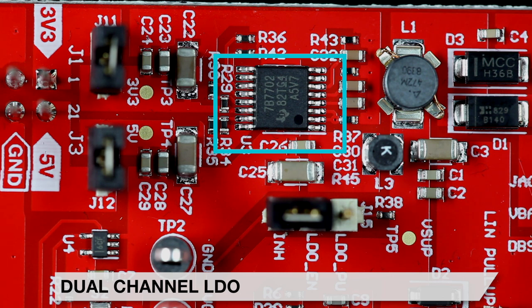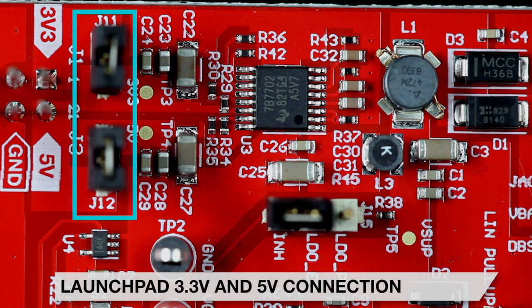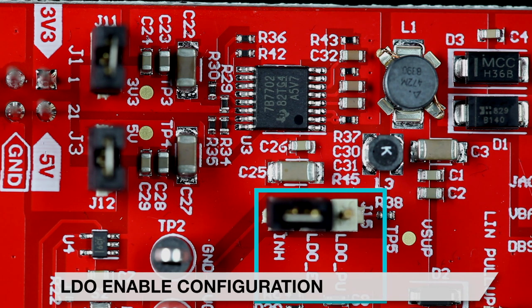A dual-channel LDO uses this supply to create 3.3V and 5V rails for the booster pack's components, and can supply the LaunchPad if desired by placing shunts on J11 and J12. Placing a shunt between the LDO enable and LDO pull-up pins of header J15 will enable the LDO whenever the supply voltage is present.